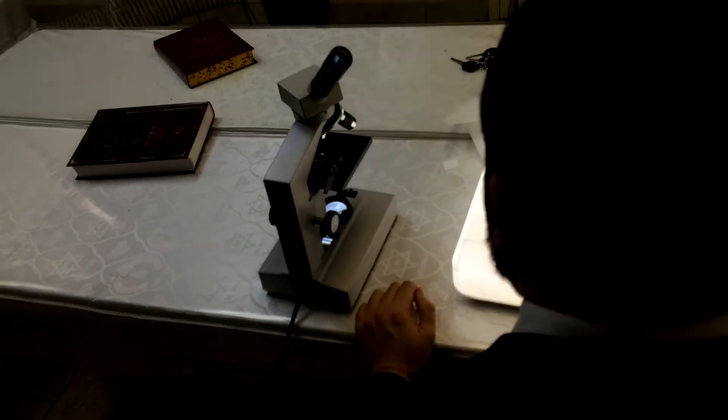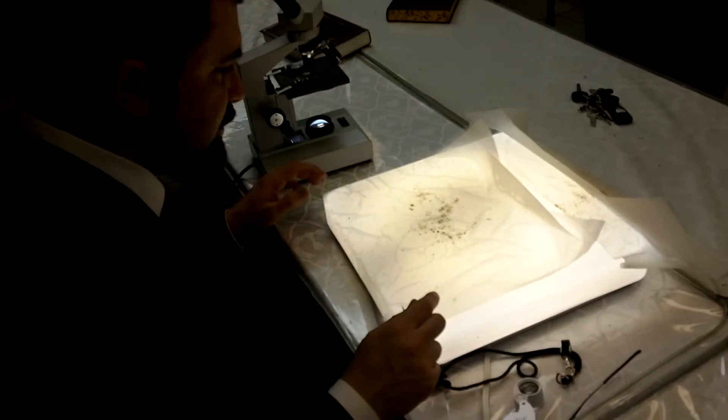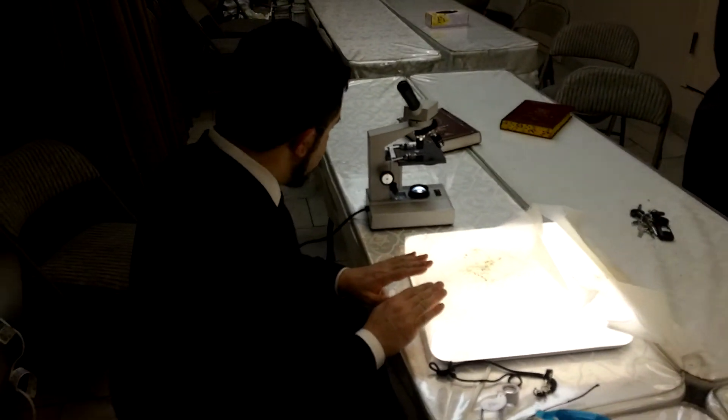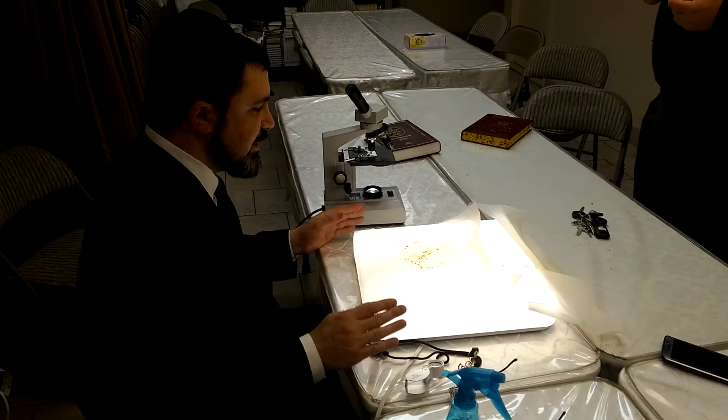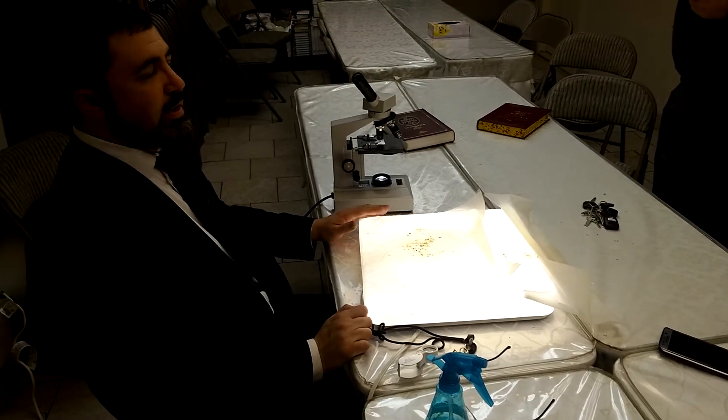Again, this is the initial washing. We need to see how to actually clean the strawberry, but right now we're seeing how to find those bugs. The procedure involves a trip cloth and strainers.